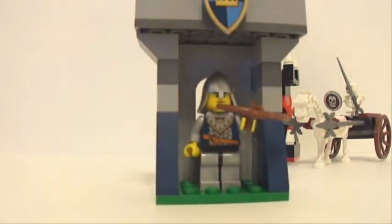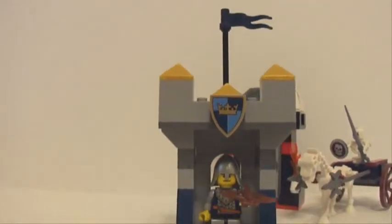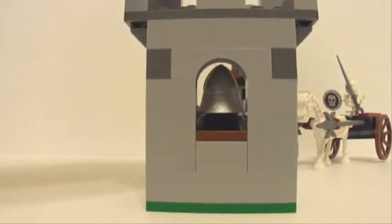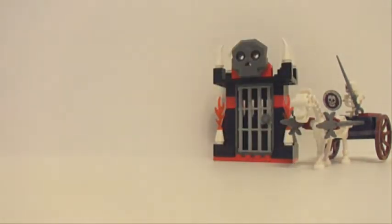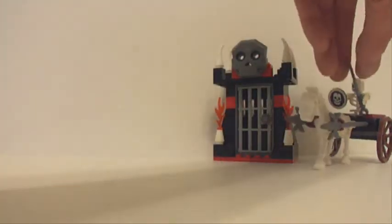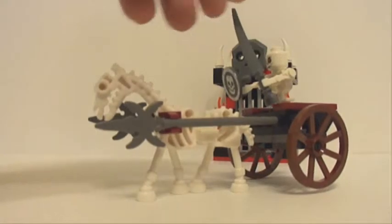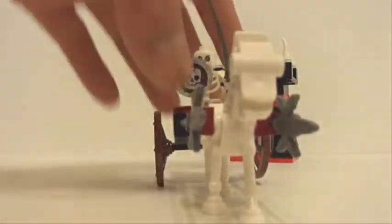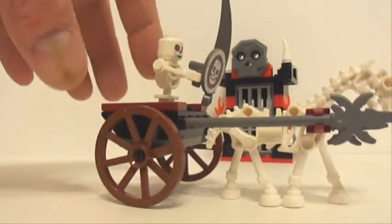Next we've got this little outpost — pretty boring on the back. After that, we've got this chariot for the skeleton and its horse. Very cool.